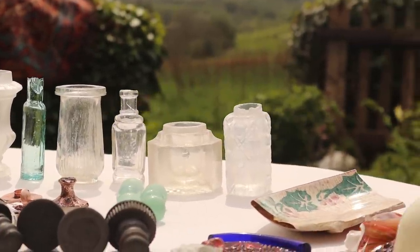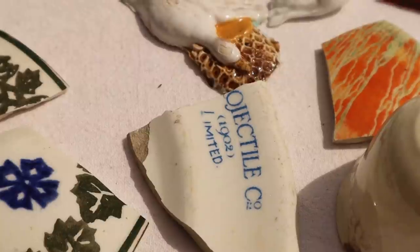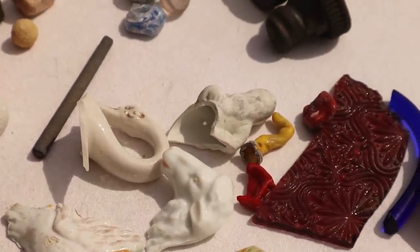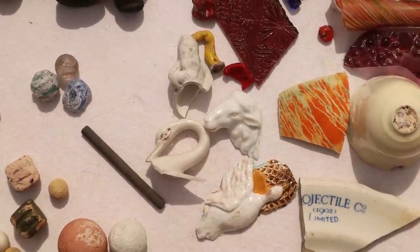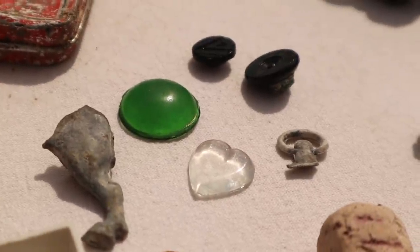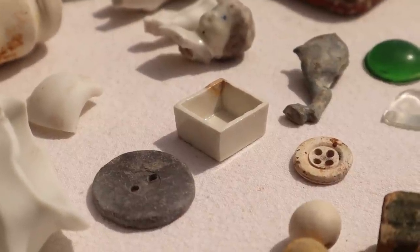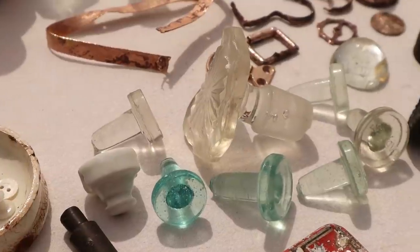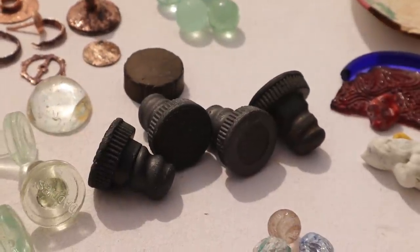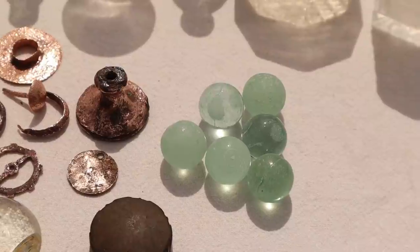Wow, what a brilliant day of treasure hunting with so many finds to choose from this week! Which find do you think should have its place in the window of wonders? We'd like to thank everyone for liking, subscribing, and commenting down below, and a special thank you to everyone who has donated towards our channel and our wonderful patrons who support us every month. Thank you all so much and we'll see you again next week. Bye!